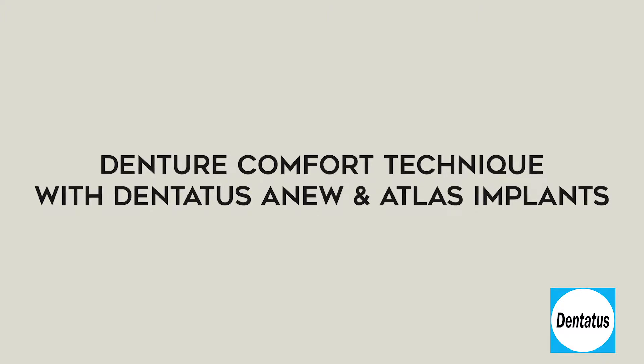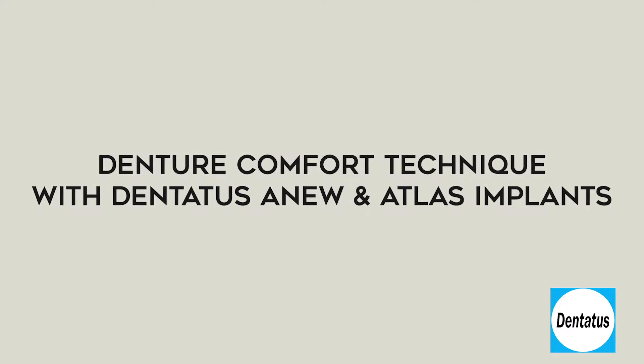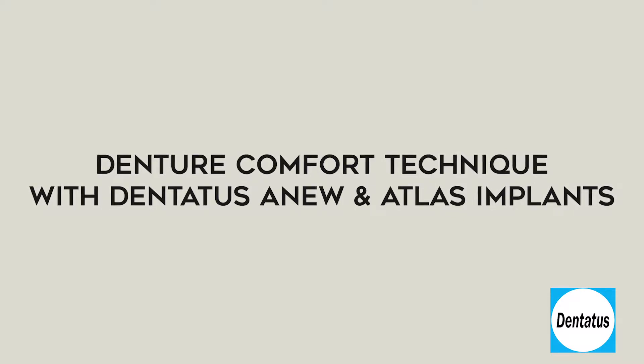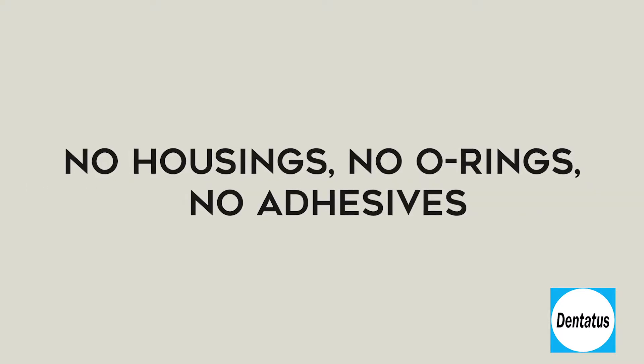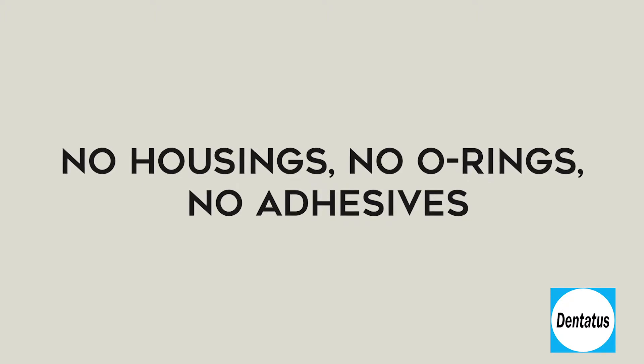This tutorial reviews the Denture Comfort technique, designed for both Dentata Sinu and Atlas implants. Denture Comfort is a simple and predictable technique and an ideal solution for patients with new or existing dentures. It's intended for long-term use to effectively retain and stabilize dentures, and it's the only system on the market today that eliminates typical hardware associated with overdentures — no o-rings, no housings, and no adhesives.